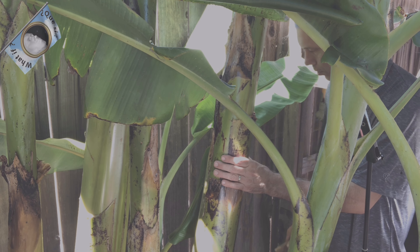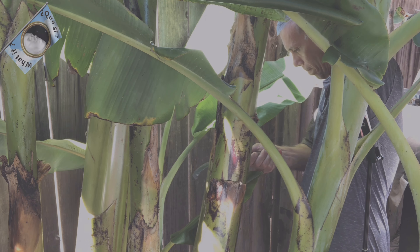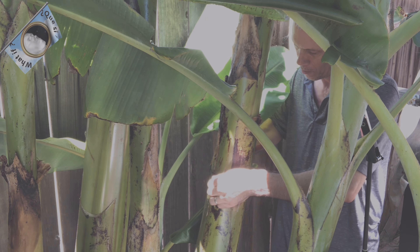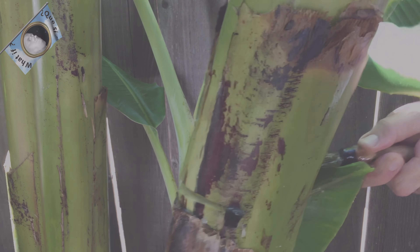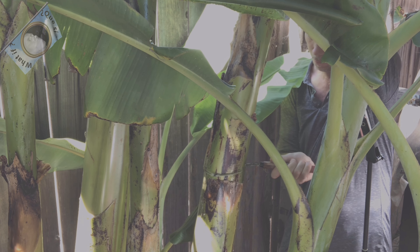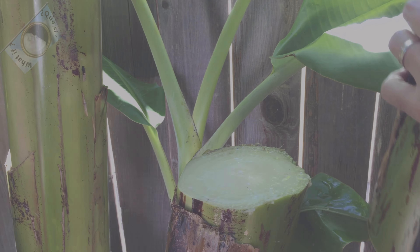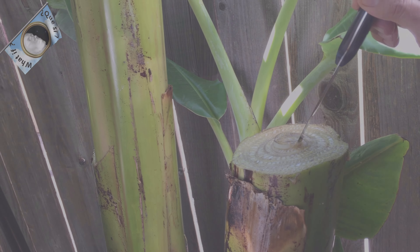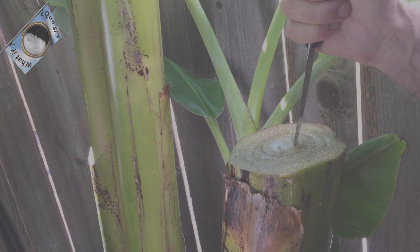Okay, this one will work. Right here, I'm using a pruning knife. Let's see how that works. You can see there are a lot of juices already starting to come out. Now what we're gonna start to do is carve a hole in the middle of the tree. This is where the liquid will collect eventually.